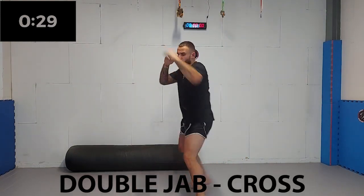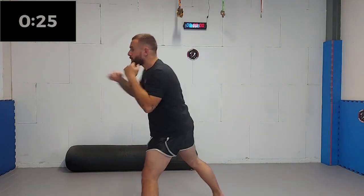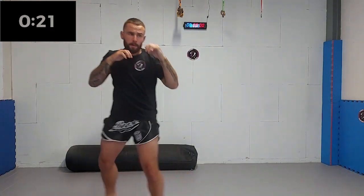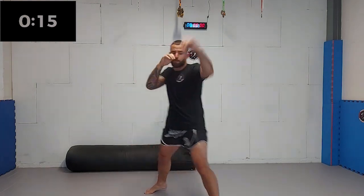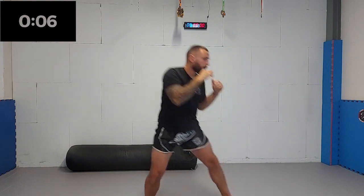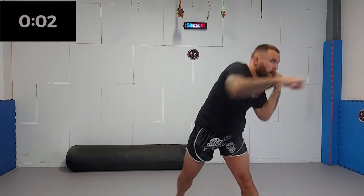Next up, we're gonna add a rear side cross. This time we don't make another step. Make sure you step twice with the jab and rotate your foot on the ball of your feet to make sure you rotate your hips. So again, two steps and one rotation, three punches. Five, four, three, two, one.